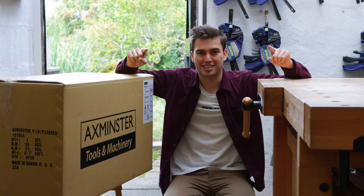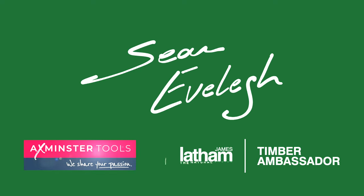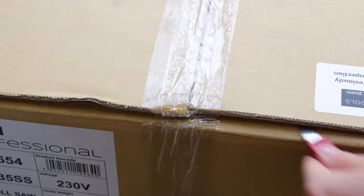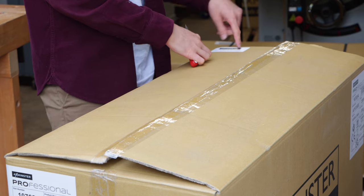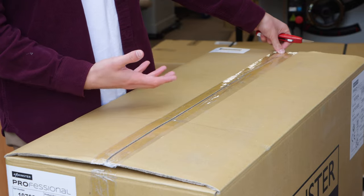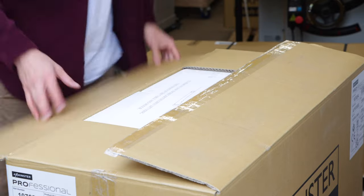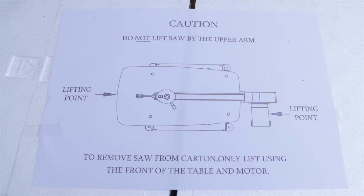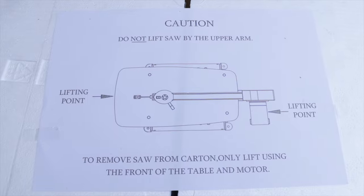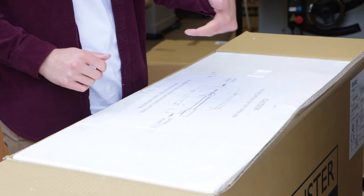Let's get opening. Let's remove this tape. It does say here that this product has been previously opened by Axminster. It's good to know that Axminster have already opened this box to check that the product is in good condition and it hasn't been damaged in transport. On the top here, we have a message that says do not lift the saw by the upper arm, and it gives you two lifting points — one on the motor and one on the front of the table. Nice and clear.